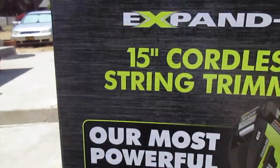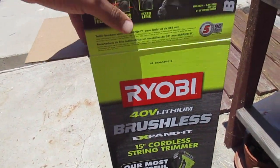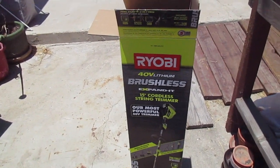So this is the version that I got. There's a cheaper version of this — goes for like $149, $159. Sometimes you can get it on sale for $139. But it's not brushless.